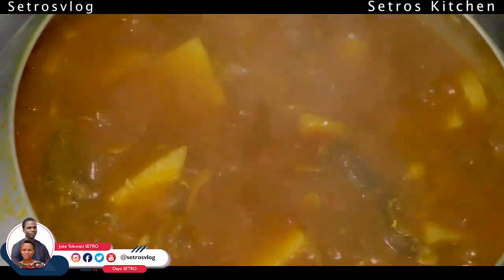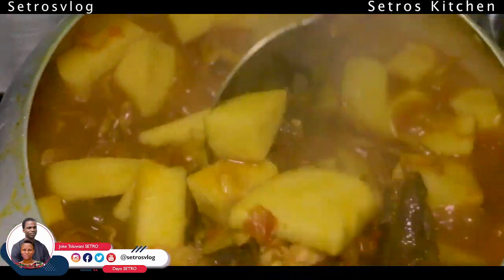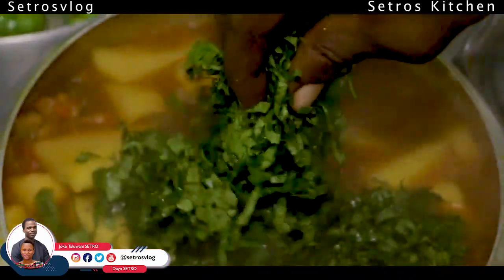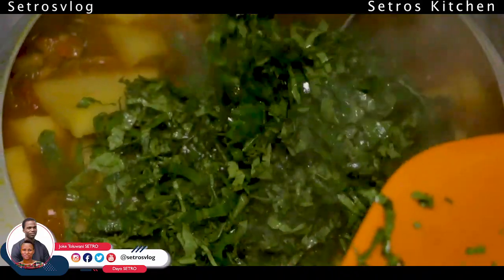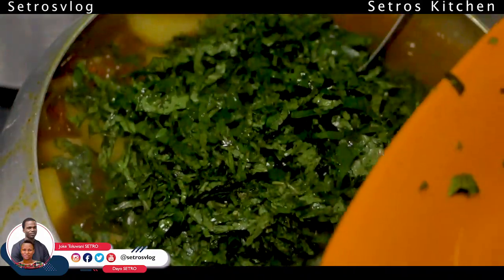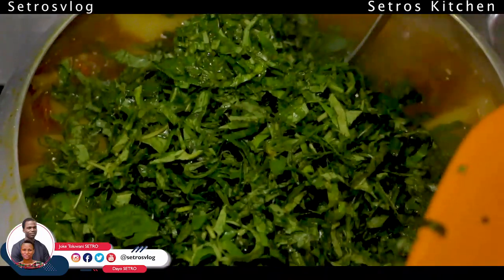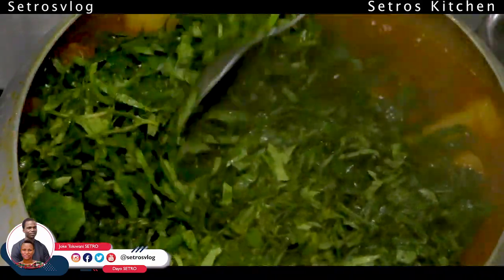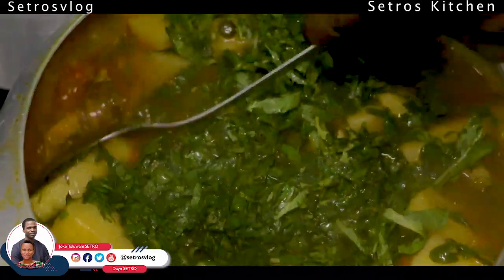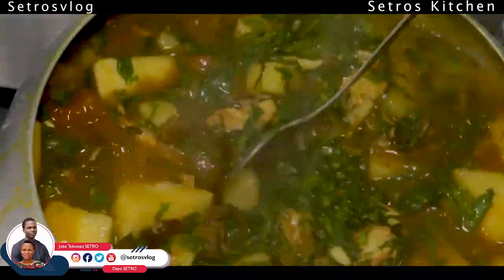Back to our porridge. At this point the porridge is almost done. All you just need to do now is add the greenness of nature — our leaves. You have the pumpkin leaf, then you have the scent leaf, and you have the utazi leaf. Please take note: whenever you are adding the green leaves — as in the veggies — you will not allow them to stay too long on fire so that it doesn't kill the nutrients.